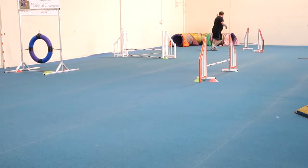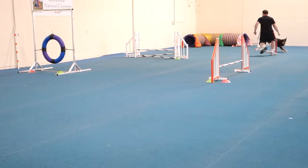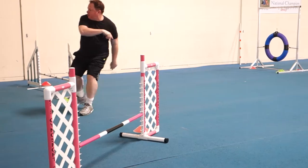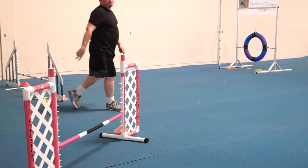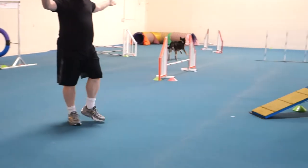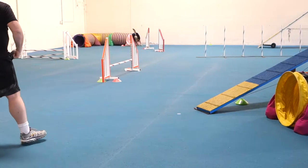Tuttall! Over. Tuttall! Over, over! Over! Yes! That was beautiful. He didn't take the jump before the tunnel, though. I know. But I don't want to stop. That's good — as long as you noticed it.